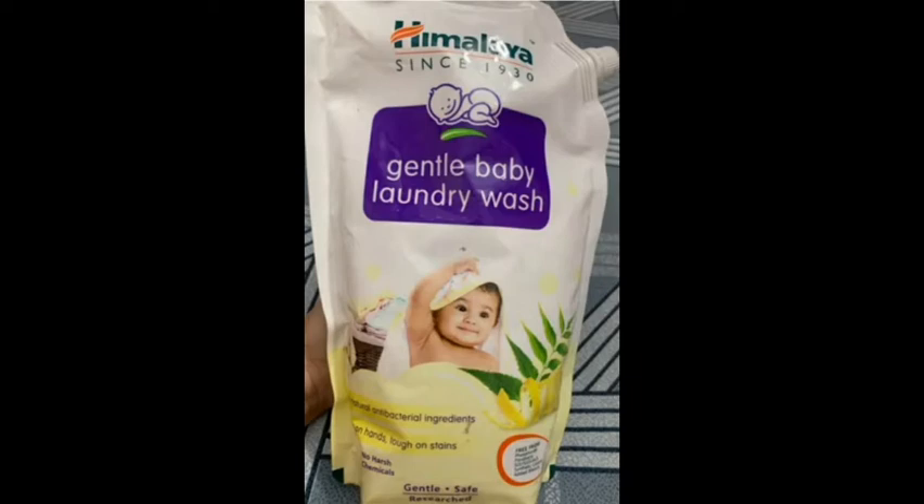How do you use it? You can use this laundry wash with hot water. You can also use it with a clean cloth.